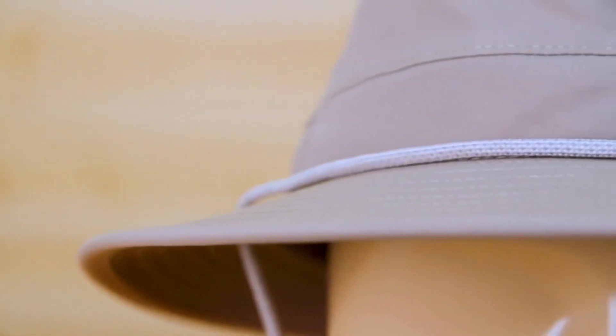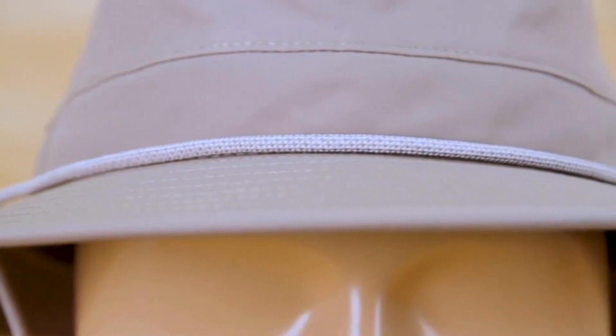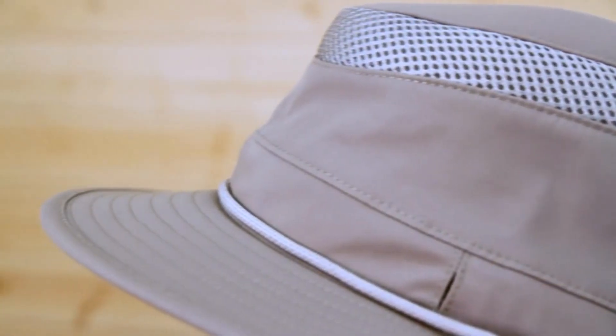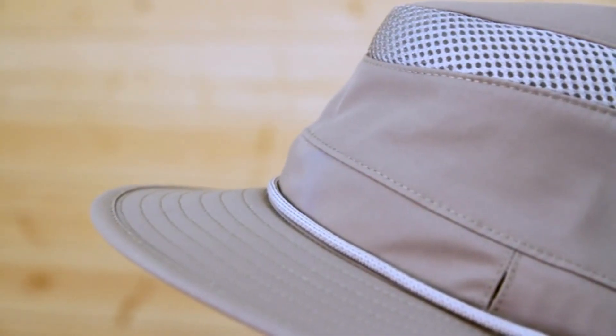Great structure, great fit. I know you're going to love it. Let's jump into the details, and we'll start off with the fabric. This is a 100% nylon, blue sign certified, stain and water resistant, and of course UPF 50+, so you're getting excellent sun protection.